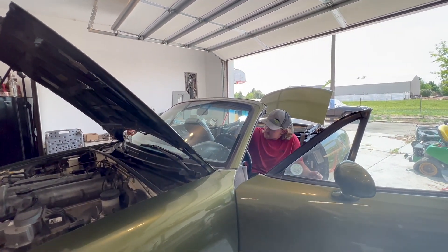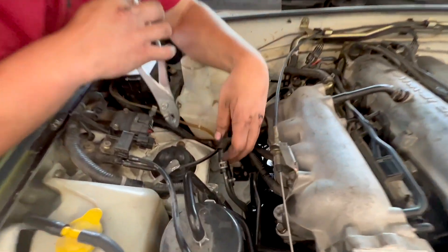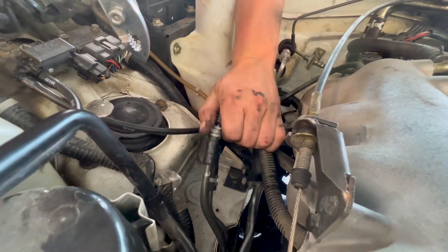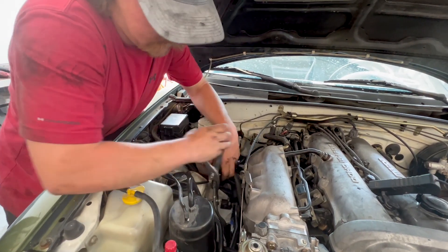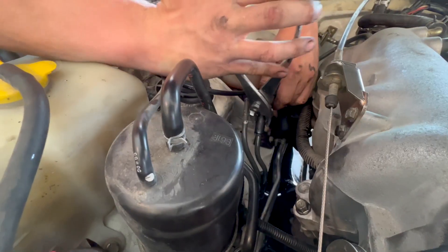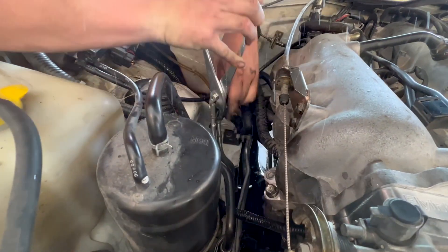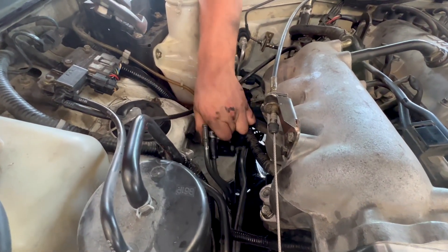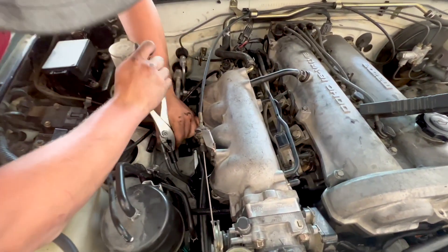Okay, obviously we're missing something. I believe the issue was that we swapped the feed and return fuel lines, so we'll switch those. Try to let the pressure out in a controlled manner. Who would have guessed that a fuel pressure regulator doesn't flow fuel the opposite way?